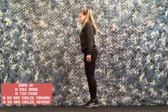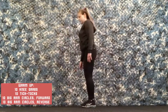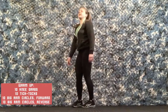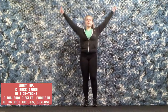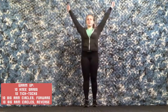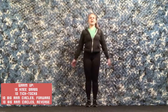Counting through 10 knee grabs: 1 through 10. Then moving into 10 tick tocks: 1 through 10. Next, big arm circles forward — 10 reps — then reverse to wake those shoulders up, counting down 10 more.